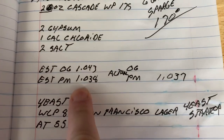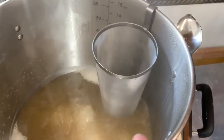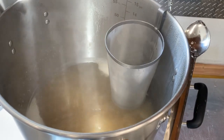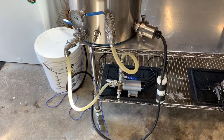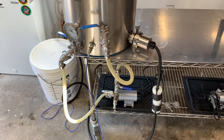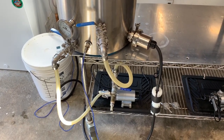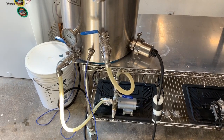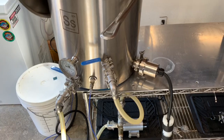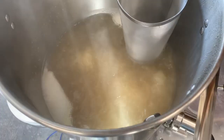Post-mash gravity — expected 1.038, came in at 1.037. Not bad at all, I'll take that. Just started adding my hops and we're going to have this rocking and rolling before we know it. I'm already set up for whirlpool — when I power down I'll start the pump and begin whirlpooling. I'm running at 68% power with a good rolling boil.